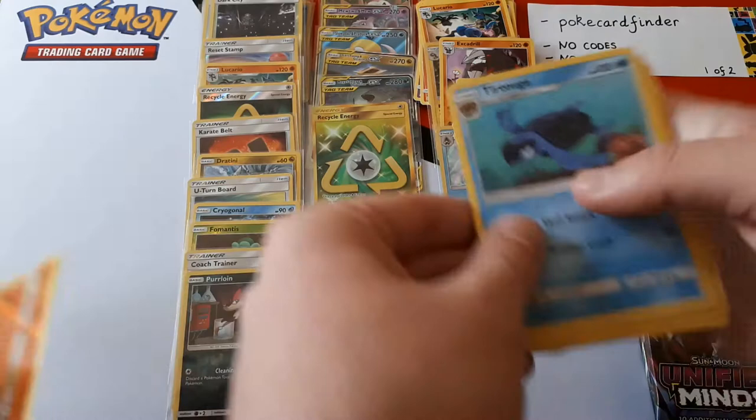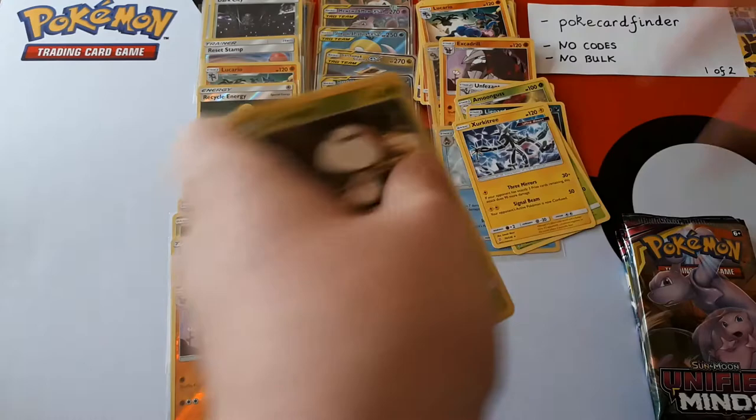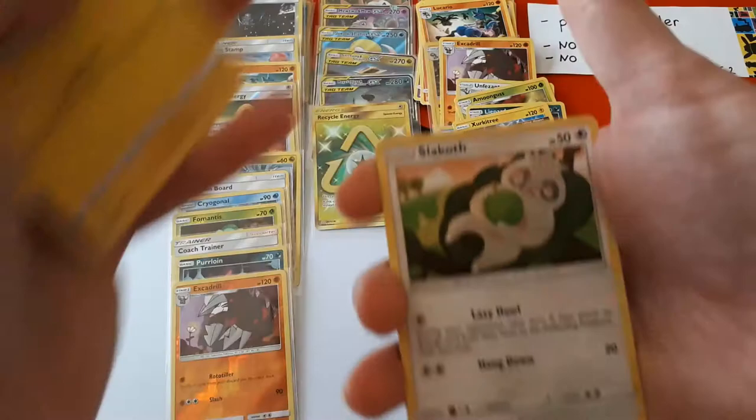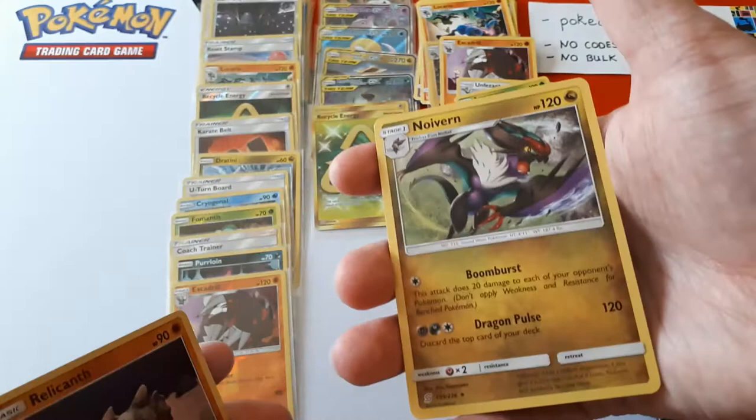There was an Ultra Beast in here somewhere. There was a water Pokémon I used in my pre-release deck — it requires three energy to attack but if your opponent has any Ultra Beasts in play it just requires one energy. I thought that would be quite useful, not knowing there aren't really many Ultra Beasts in this set. So I saw none and didn't use it once. Komala, reverse Relicanth, rare Wyrdeer.